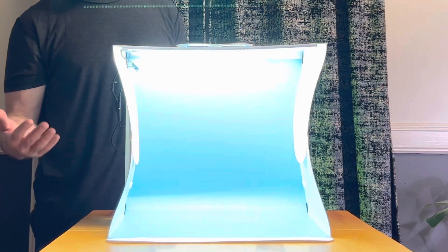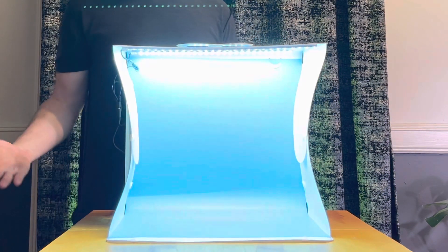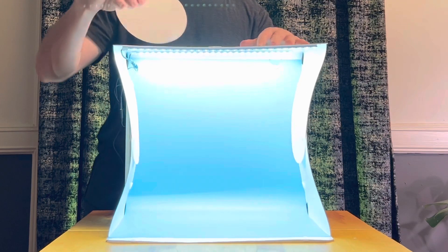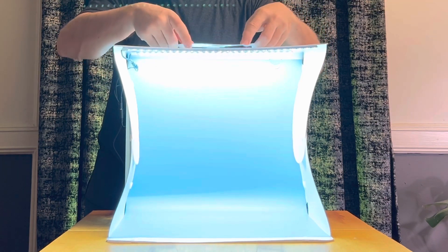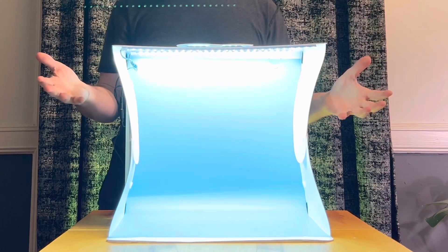And then it cycles through the different natural and bright light depending on what you want to use. On the top here, there's also a hole that opens for your camera if you want to shoot directly down on it. This Velcro nicely covers it up, or we have it coming in from the front like the normal shot.